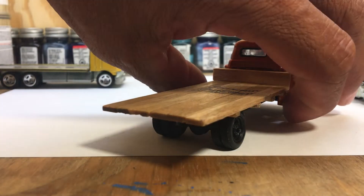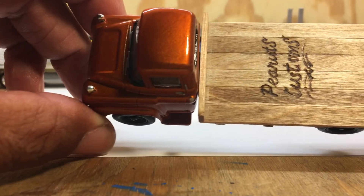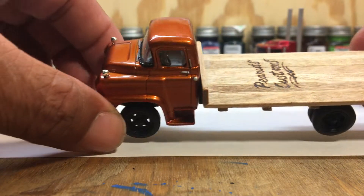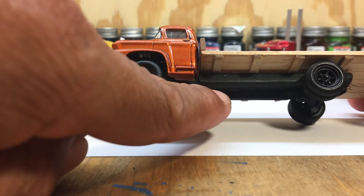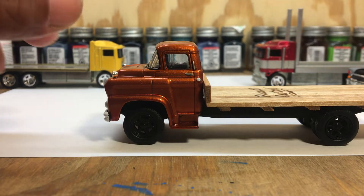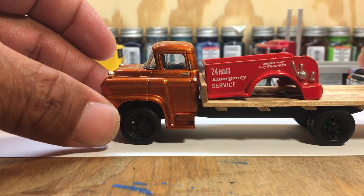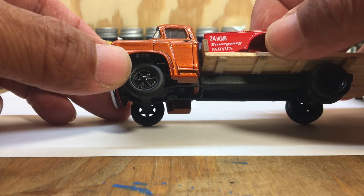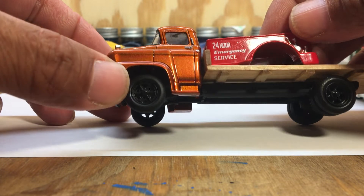I decided to put a flatbed wooden bed on it to give it an old classic look. As you can see, I used a wood burner and put 'Peanuts Customs' on it. I stretched the frame to make it longer — this was the original bed that sat right there behind it, so you can see how much of a stretch I did on the frame. The wheels would have been right there.